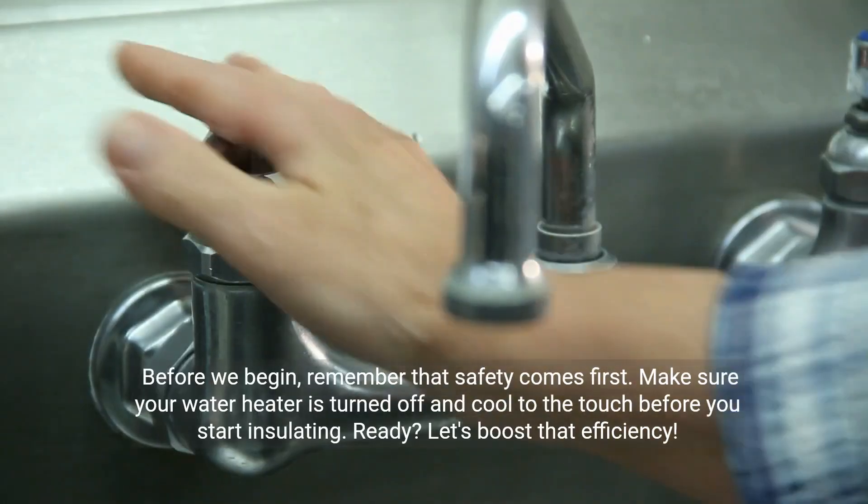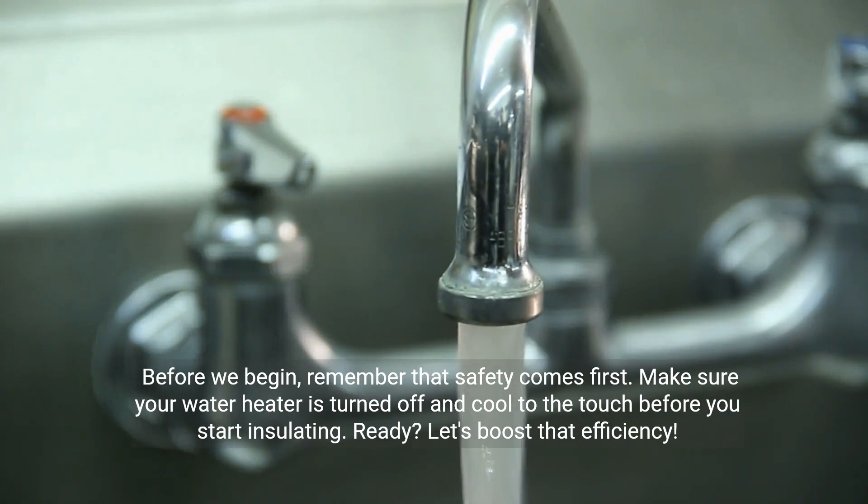Before we begin, remember that safety comes first. Make sure your water heater is turned off and cool to the touch before you start insulating.